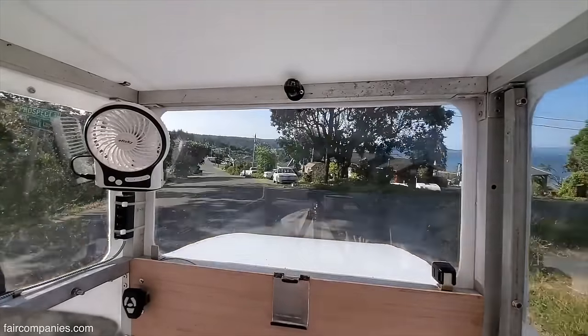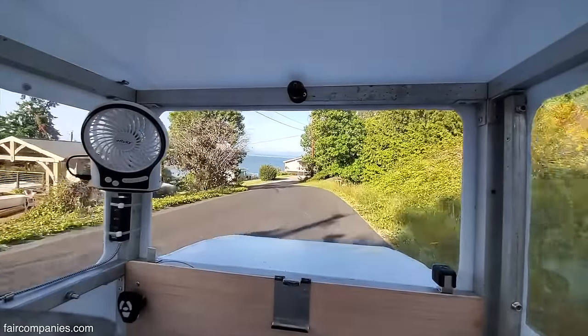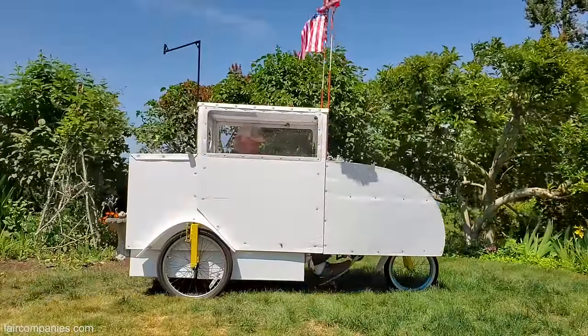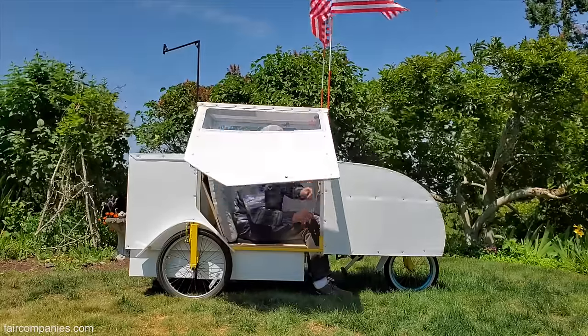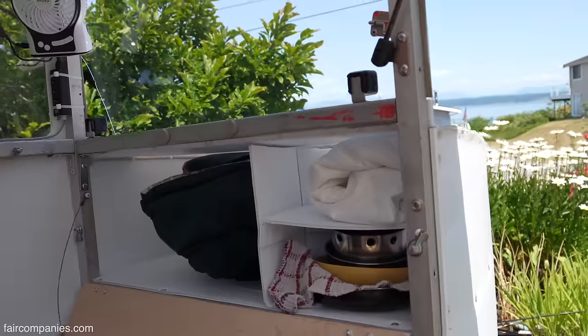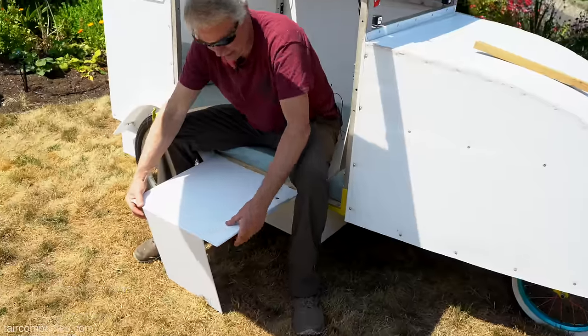This goes back 30 years ago — my original idea. Not so much a bicycle camper, but why don't you enclose yourself with some of the weight that you're carrying, so everything is contained — like a pedal RV. I'll show you kitchen mode.